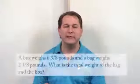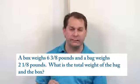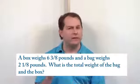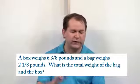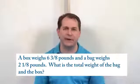A box weighs six and three-eighths pounds and a bag weighs two and one-eighth pounds. What is the total weight of the box and the bag? You're looking for the keywords — what is the total. When you see something like 'what is the total,' it means you're adding everything together.